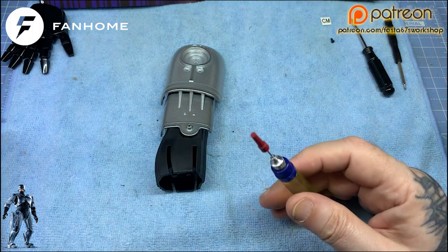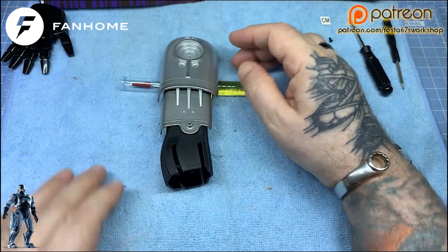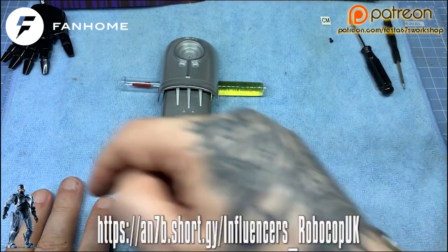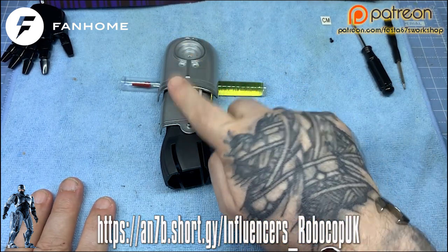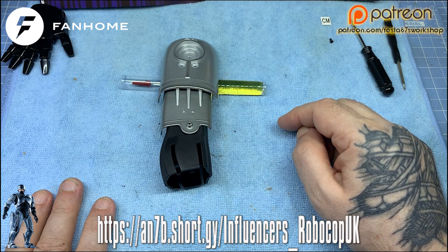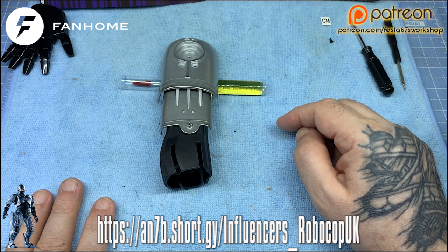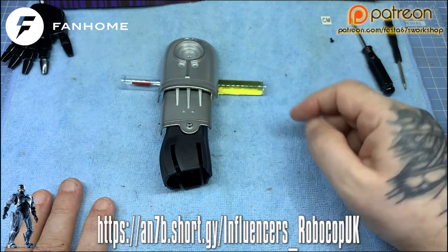I'm going to put that back on there. Don't forget, if you want to grab one of these for yourself, head over to Fanhome, folks — the link is on the screen just in front of you. And you too can start building along with me your very own Robocop, folks. So until the next time, stay safe — I'll see you on the next issue.